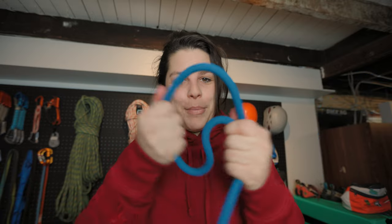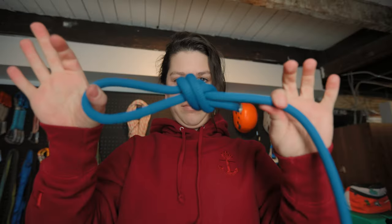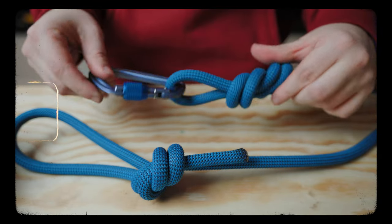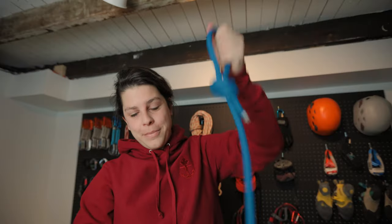Now let's do the handle end. On the handle end, make sure you have enough of a loop for your hand to fit — that's up to you. On this side I'm just going to do an overhand knot, and again we don't want too much tail, just enough. There we go — the leash is done! You've got the carabiner end that attaches to the dog's collar or harness, the handle end for your side, and six feet in between. A really nice standard leash.